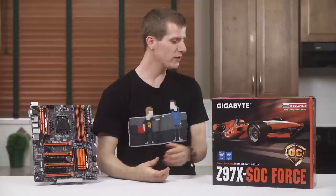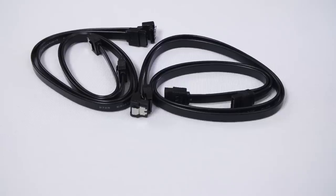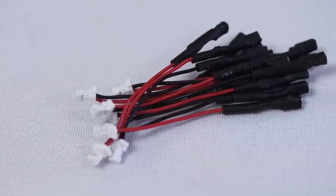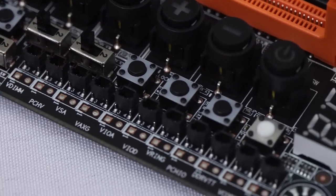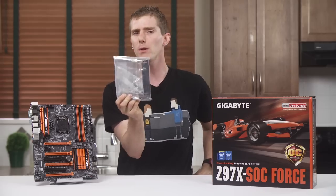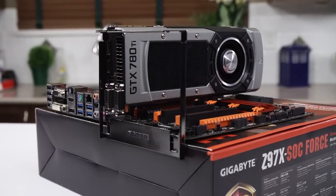Included in the box are the usual suspects, including a manual, driver disc, two-way SLI bridge, crossfire bridge, IO shield, and four SATA cables. Then a couple of things that are a little bit more unique. First up is adapters for the voltage checkpoints that can be used to measure anything from standard stuff like CPU core voltage to some obscure stuff I've never even heard of, let alone felt the need to measure. And an OC brace — a metal bracket that supports your expansion cards so they don't flop over if you're testing on an open platform or just putting it on top of the box.